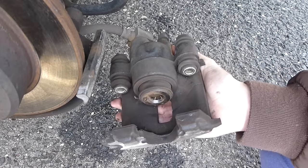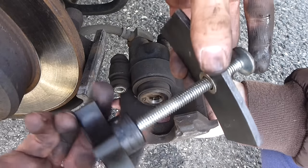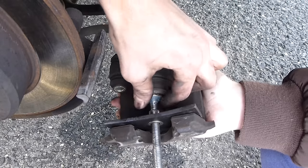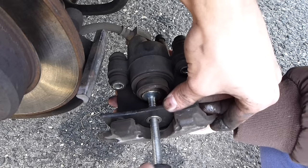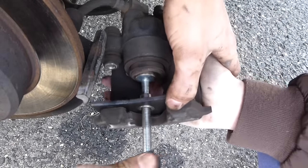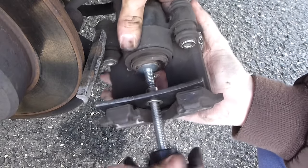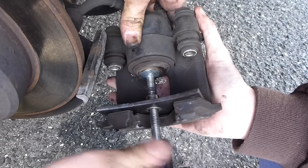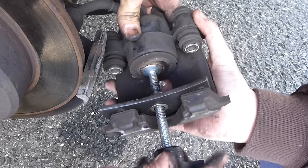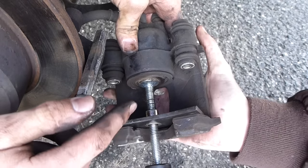First thing you want to do before installing the pads is compress the piston — almost forgot to do that. So you get your piston compressor tool, or a c-clamp if you don't have this. This is only about five bucks, so it's a good investment — they're going to charge you a fortune to do brakes as it is. Put this in like that and start tightening. You want the piston to compress all the way in so it's easy to get the new brake pads on, because the new brake pads are really thick. Make sure your master cylinder cap is open to allow the brake pressure to be relieved. Push it all the way — and once it gets snug, leave it. That's compressed all the way.